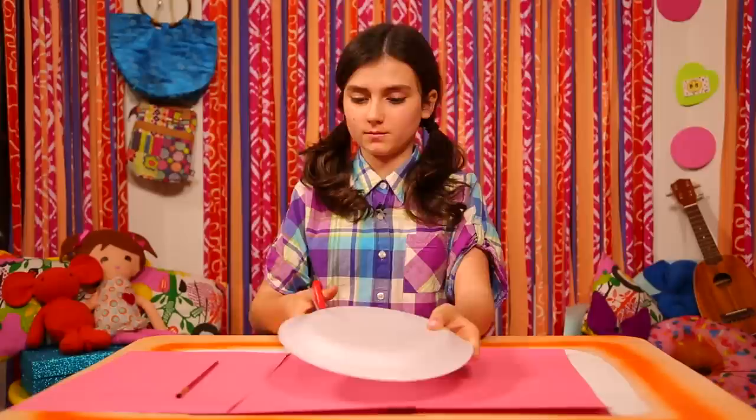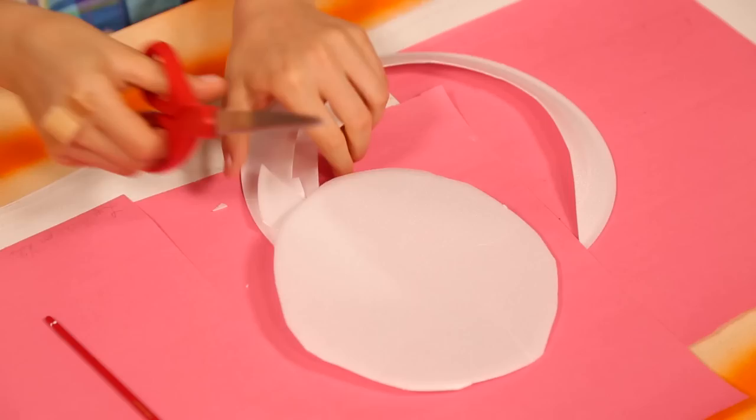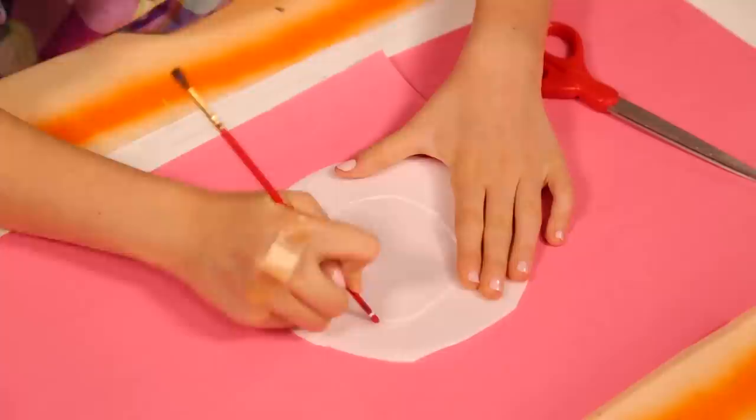Cut the styrofoam to whatever shape you want. Next, use your pencil, or the back of a paintbrush, to draw a design. Press down hard enough to make deep grooves in the styrofoam.